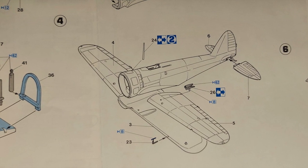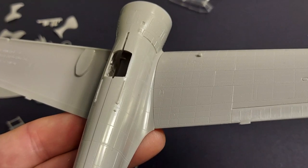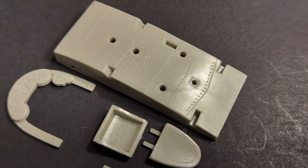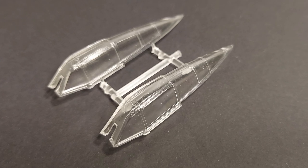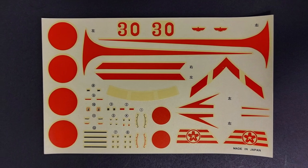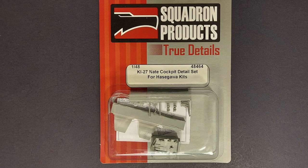In this in-process model kit review we're going to be taking a look at the kit instructions, the surface detailing on the exterior, the fit of the major components, the detail in the engine bay, the detail on the interior, the transparencies, the marking options with color and marking guides, the kit decals, and as a bonus I'll be looking at two detail upgrade kits available through TrueDetails.